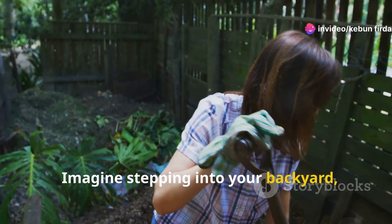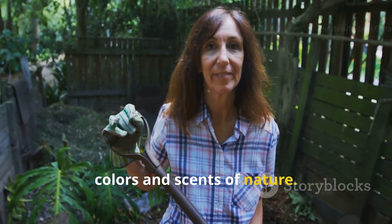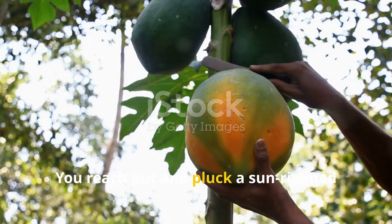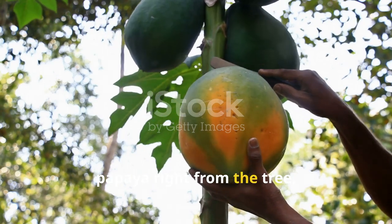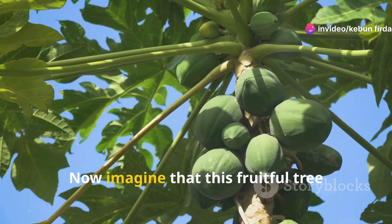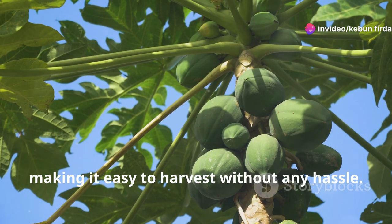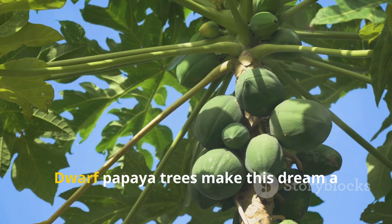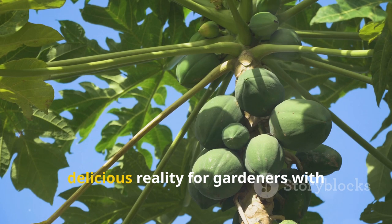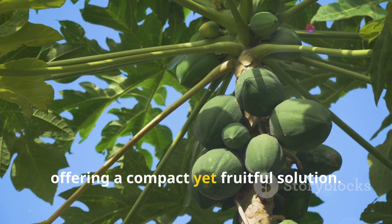Imagine stepping into your backyard, a serene oasis filled with the vibrant colors and scents of nature. You reach out and pluck a sun-ripened papaya right from the tree, feeling its warmth from the sun in your hand. Now imagine that this fruitful tree barely reaches above your waist, making it easy to harvest without any hassle. Dwarf papaya trees make this dream a delicious reality for gardeners with limited space, offering a compact yet fruitful solution.